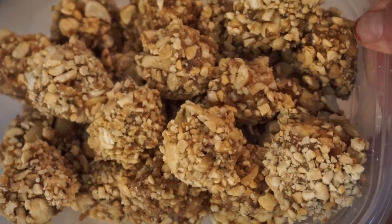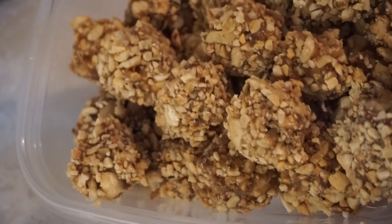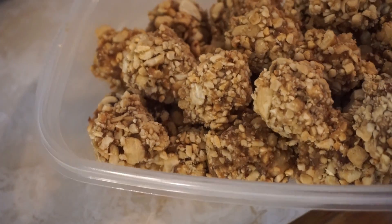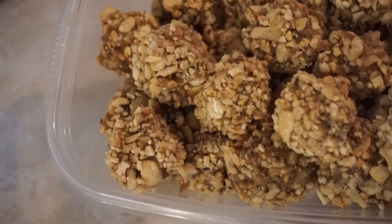Now these are all rolled — they are covered in peanuts and cashews. I'm gonna put these in the refrigerator to set, because right now they're still a little bit squishy. For the trip I'd like them to be a little bit more set, so into the fridge they're gonna go.